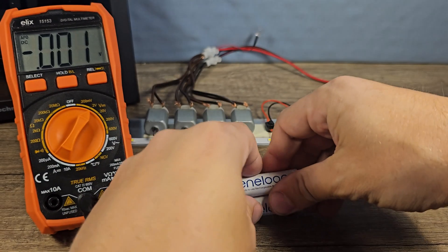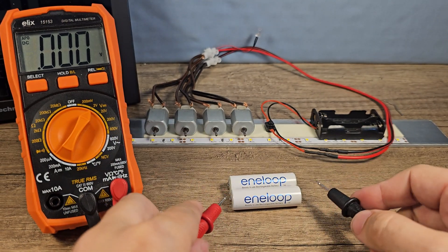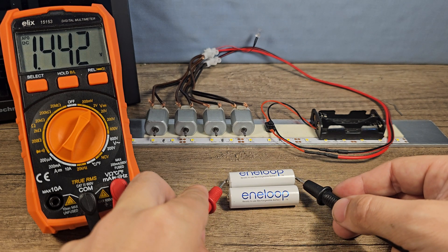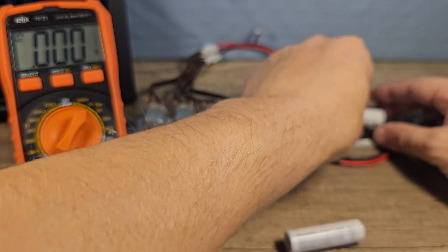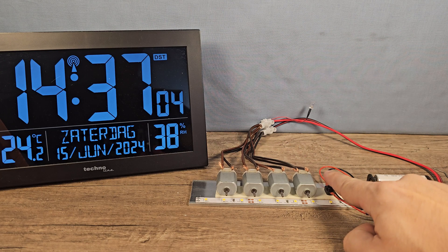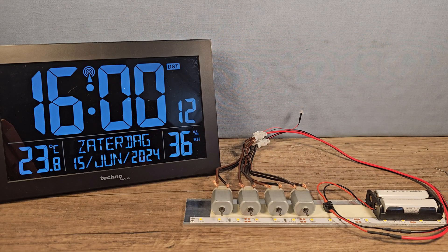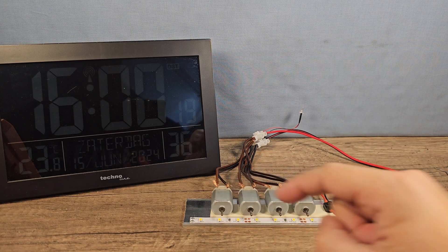Now it's time for the Antelopes — remember, these are 6 or 7 years old but freshly recharged. They have 1.44 volts, and this one also 1.44 — exactly the same! Let's put them in: 3, 2, 1, go! This time the LED shines even less, and the last engine is coming to a stop right now.